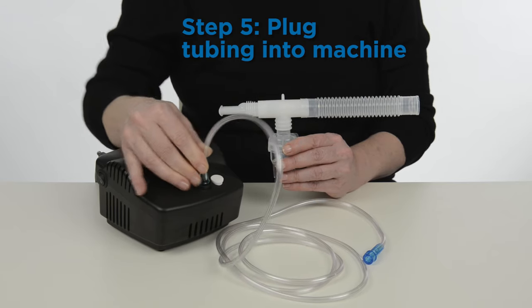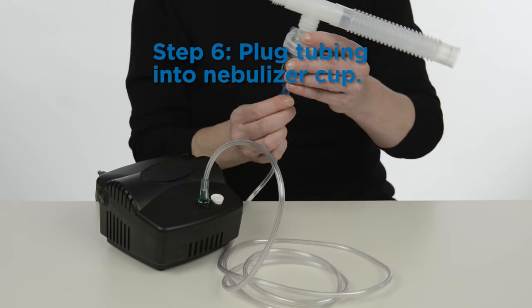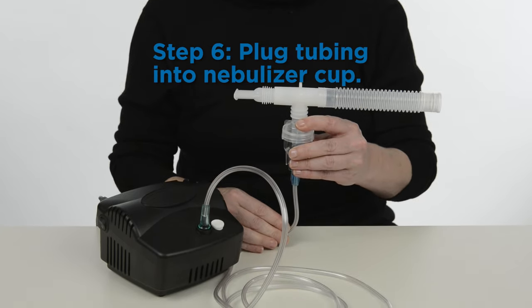Plug one side of the clear plastic tubing to the compressor machine and the other side of the tubing to the nebulizer cup. Be careful not to tip over the nebulizer and spill the medicine.